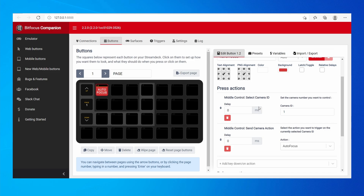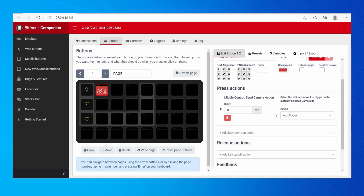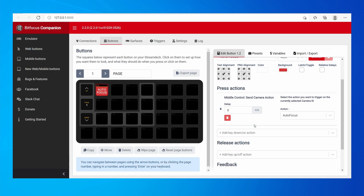You do not have to use the Select Camera ID command — you could just delete it. If you do that, it will just send the autofocus to the currently selected camera in MiddleControl. So if camera three is selected, it will send autofocus to camera number three. This action simply tells MiddleControl to change camera.